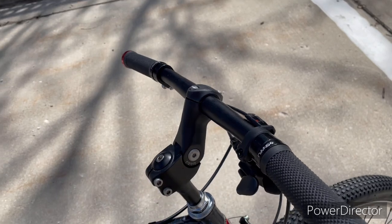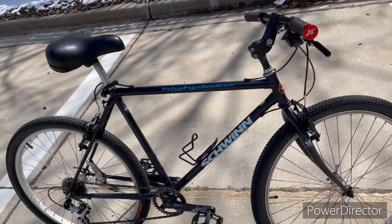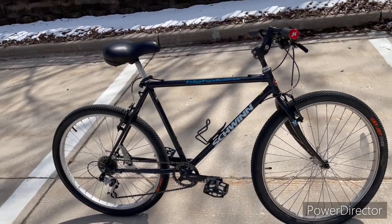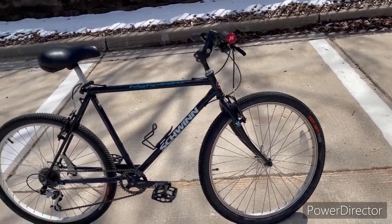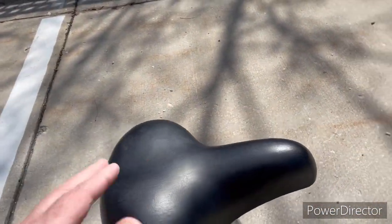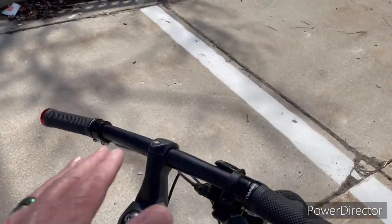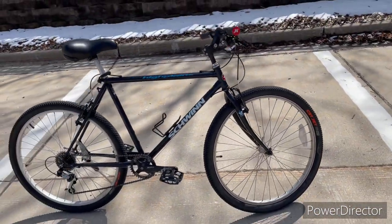This bike is set up right now for about five-eight to five-nine, somebody around that height range. There are all sorts of adjustments that can be made for cockpit length — you can slide the rails back, move the seat further back, flatten this out, or just replace the stem with something a little longer. It is kind of a shorty stem right now.